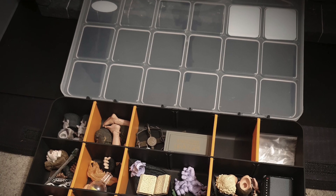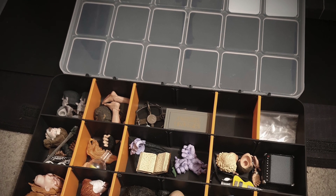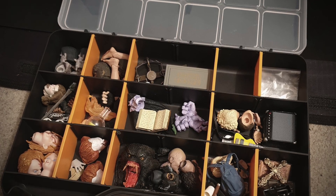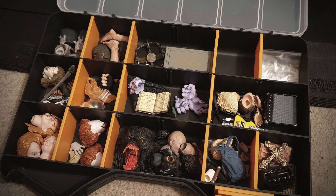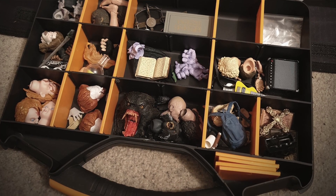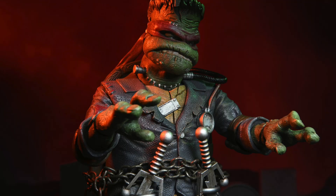If, like me, you collect a lot of these type of figures with their various hands and accessories, you're going to want to pick up one of these nice little toolkits. I personally really love to use these toolkits as opposed to a crafts box, purely because they're a little bit more hardy and they've got an awesome handle so you can just stack them and carry them wherever you need to go.